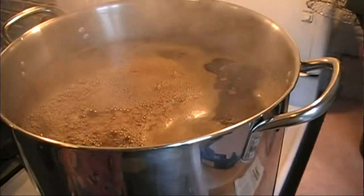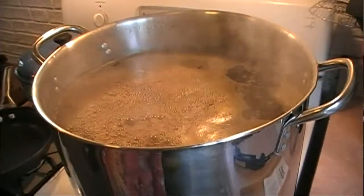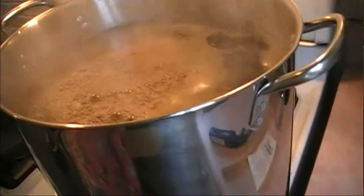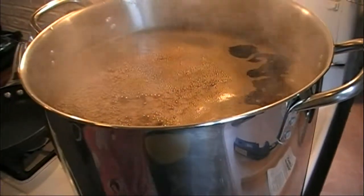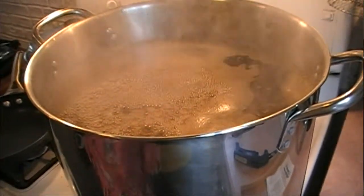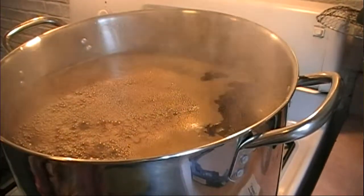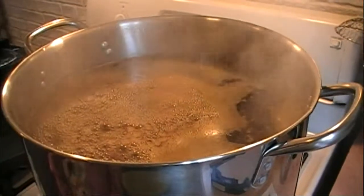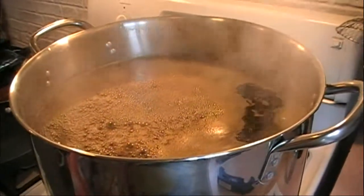We are close enough to a boil. We can start extracting some of the alpha acids from the hops. The hops are added at this point because it's required to boil them to get the bittering components from them. When we add hops to the beginning of the boil like at this point, this is going to add bitterness to the beer. It doesn't mean the beer is going to be bitter — it's just going to balance it, because otherwise it would be pretty sweet.